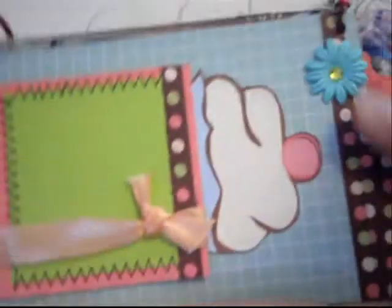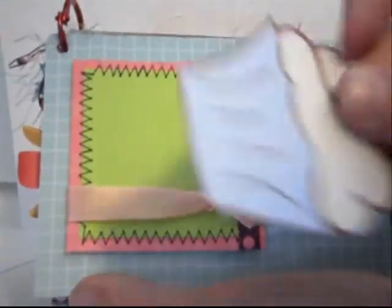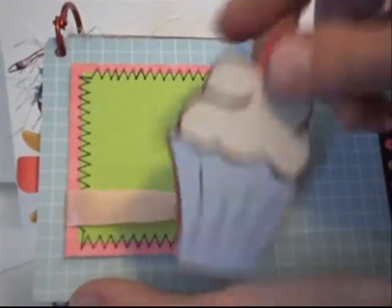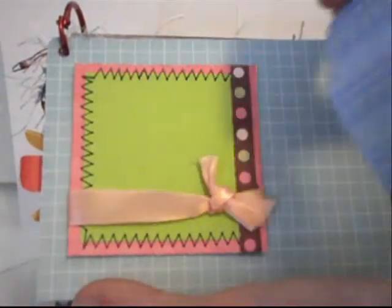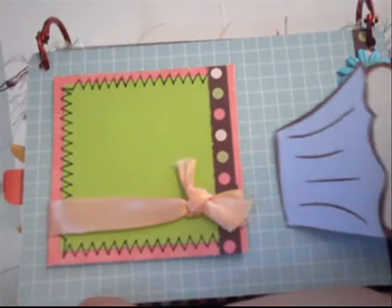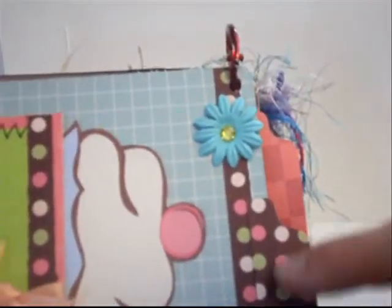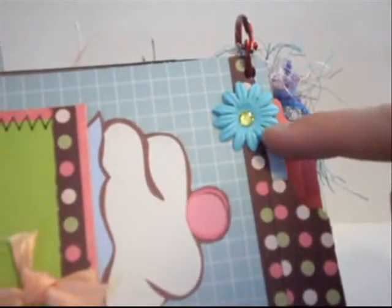On the opposite page I have a photo mat for a photo. The little cupcake pulls out and you could add your recipe on the back, or add your recipe on the side right here — it just slips right behind the photo mat. I added another tab and just a couple strips of patterned paper, and a Prima flower with green Prima bling.